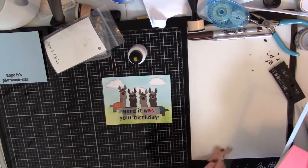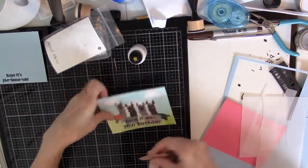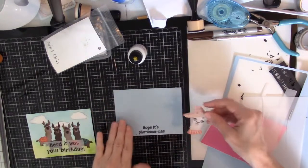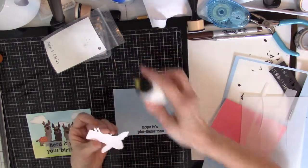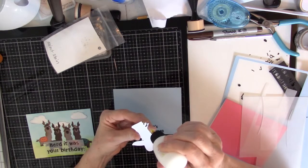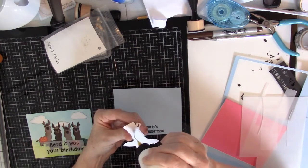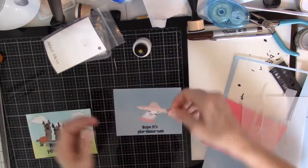Now, the inside, luckily, is much easier. So I just have my Cricut piece right on my card, and then I'm just going to put this little guy on there — I think he's okay without inking the sides. He kind of looks like he had on a party hat to me, so that's why I chose this one.